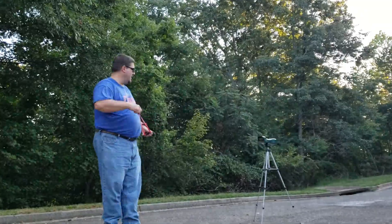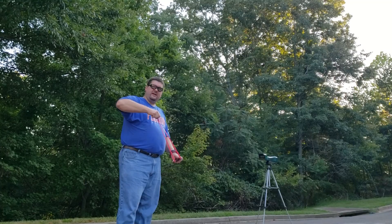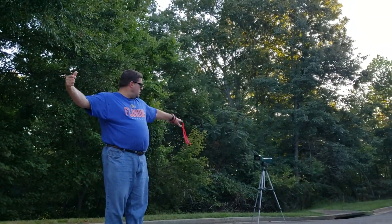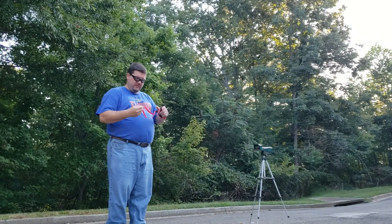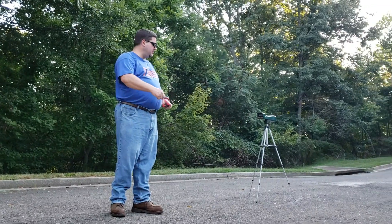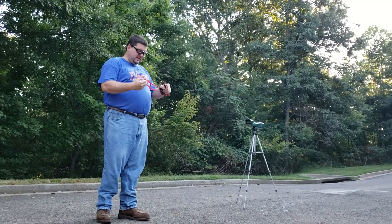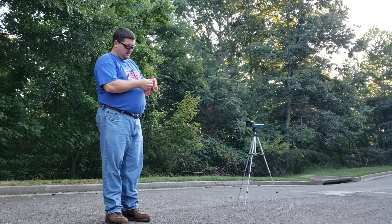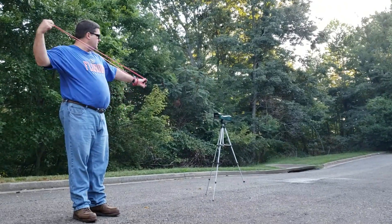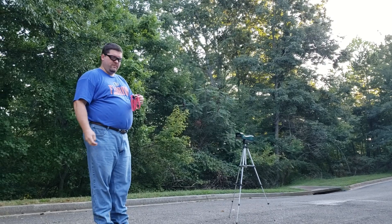Now we're going to use just a regular slingshot — my shooting one — that I stretch to its full potential. 231, 231. That's what I figured, it's between 325 and 250. That one was 260 — 260. These are all 12 millimeters by the way. 262 — the bands have warmed up now.